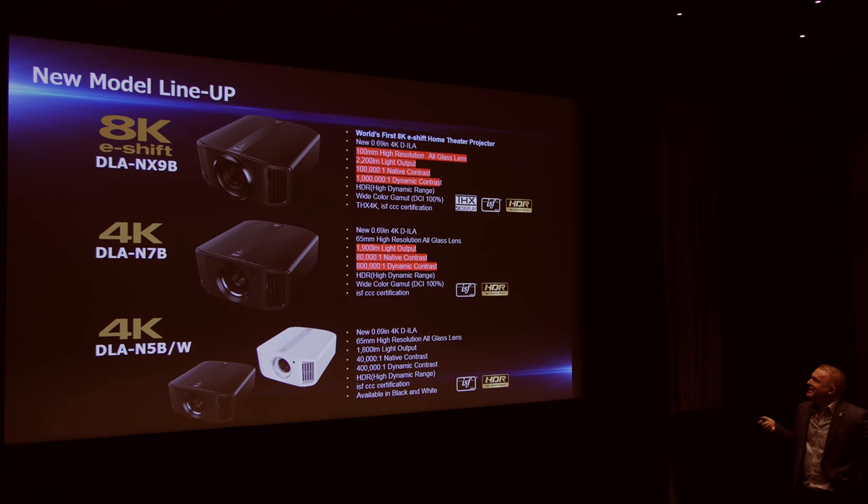Hello everyone, Vincent Teo from HDTV Tessier. I'm here in London attending JVC's launch event for their new projectors for 2018. It's a rainy day in London today but JVC's new projectors are shining brightly. I'd like to first go through the new features on their three projectors and then go through each model and see the step up in upgrades when you pay extra for the higher model.